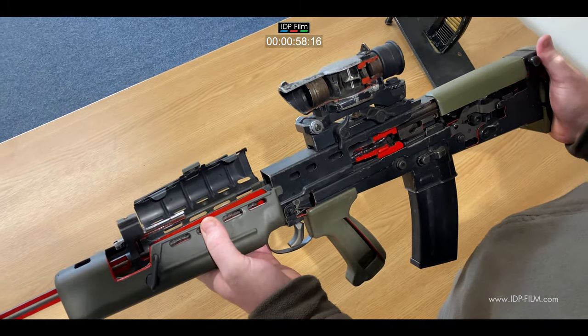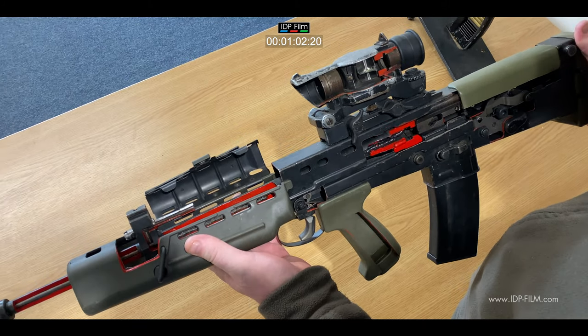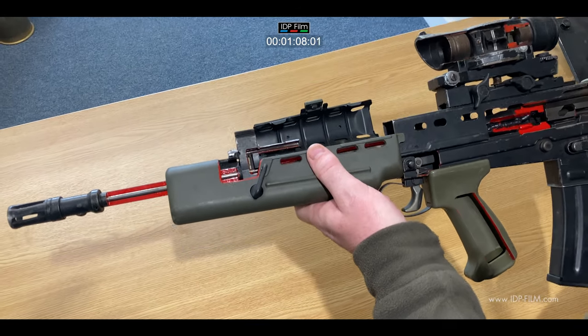It used to come standard with the SUSAT sight, which is a 4-power optic. It's now used with a Canadian Elcan sight, and can also be used with IR sights.